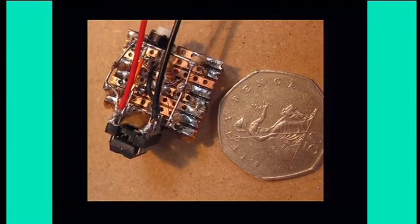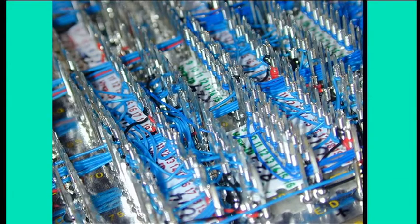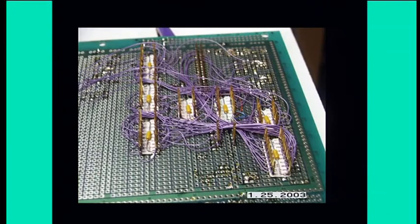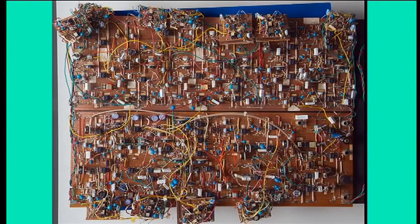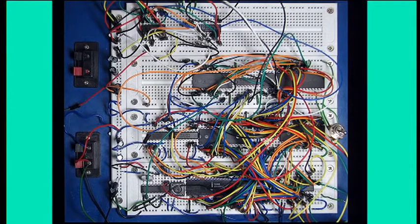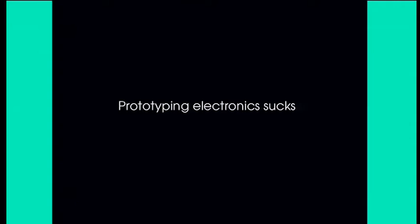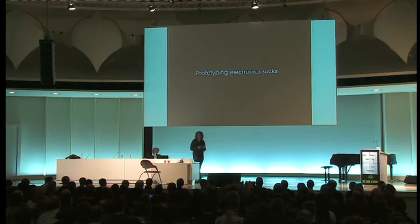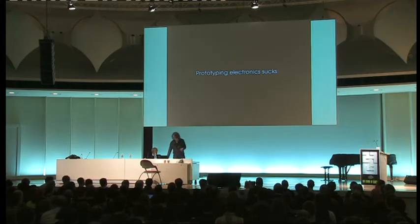Here are some of the alternatives to a PCB. There are no nice ways of prototyping your electronics — a circuit board is really the only way. The whole of industry has optimized all of the designs of electronic components for mounting on a circuit board, and everything else is kind of a poor imitation.